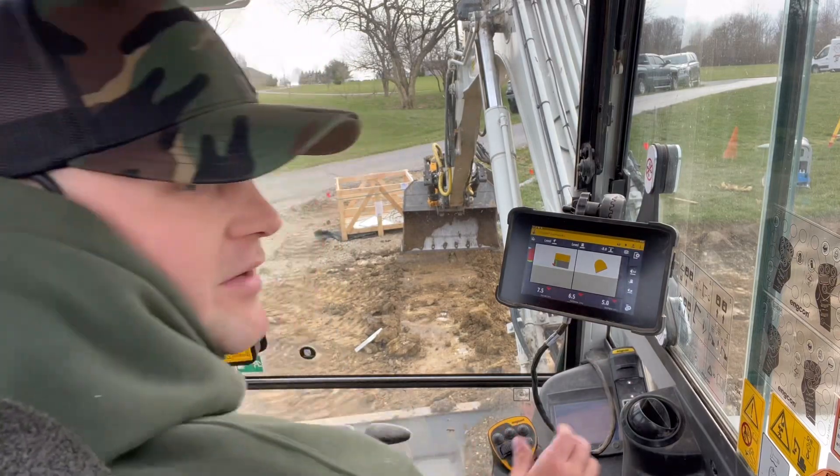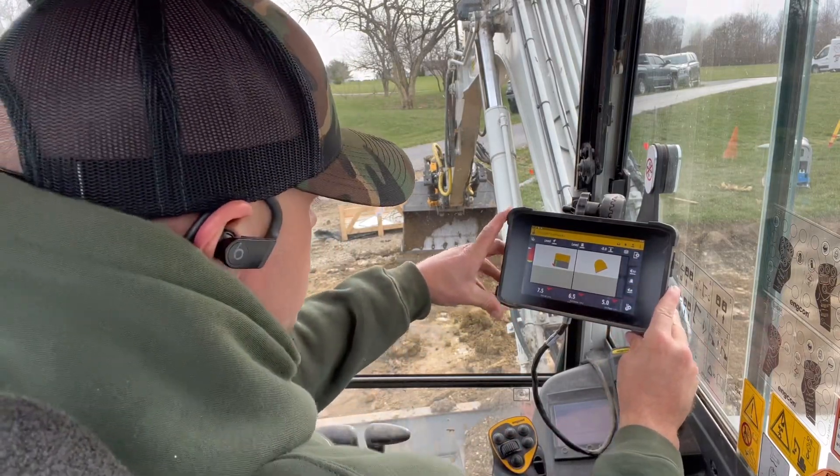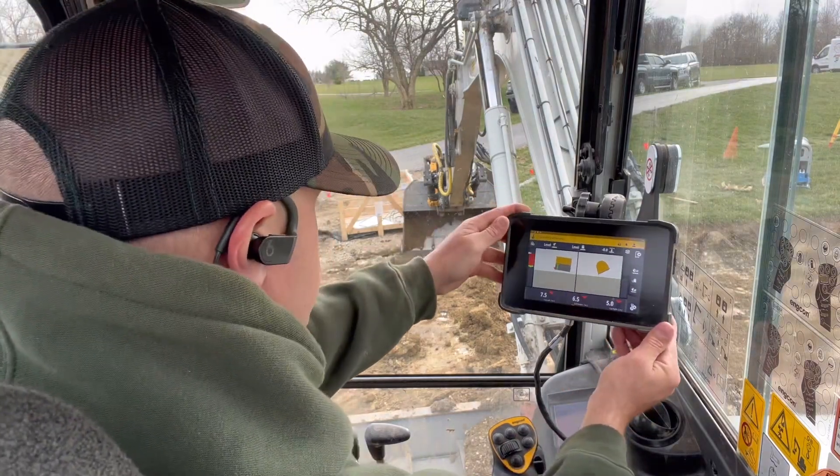Alrighty, so I'm giving a little demo of how the Trimble Earthworks 2D works.